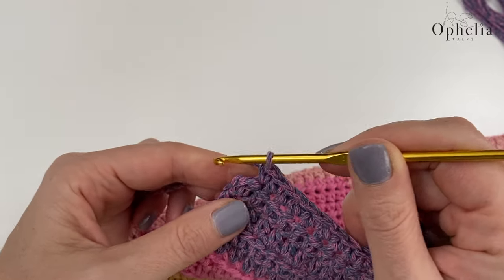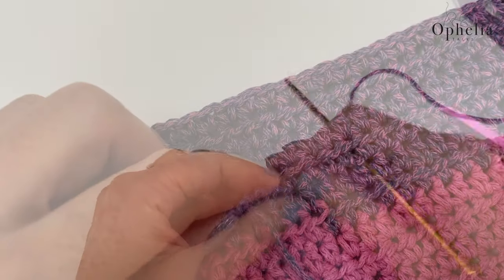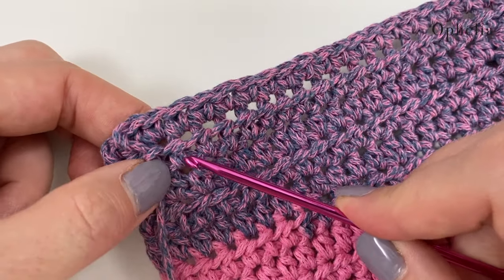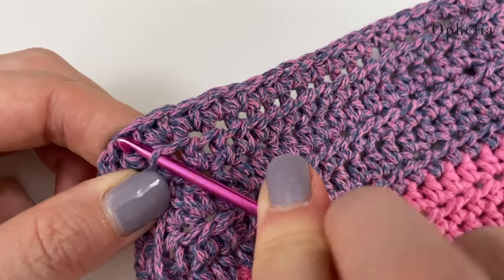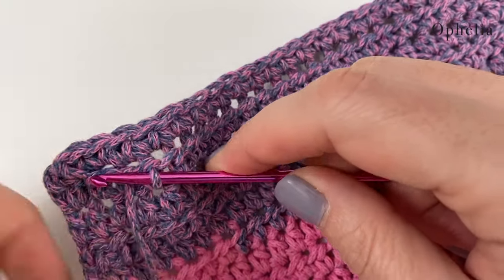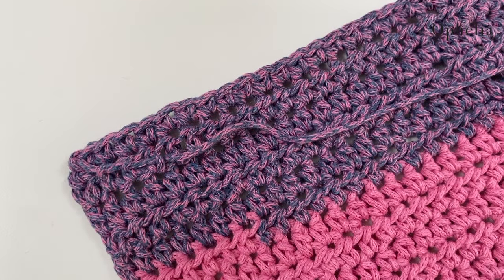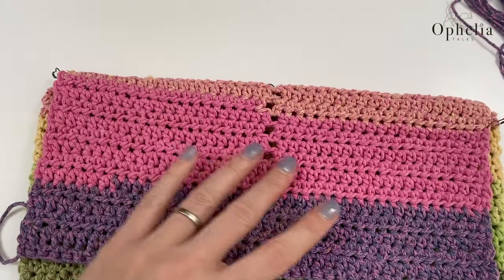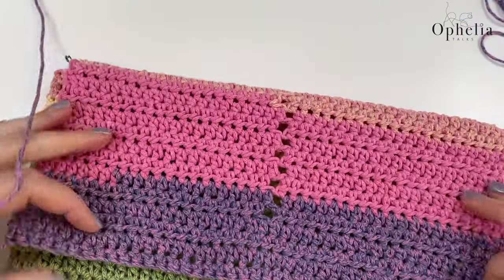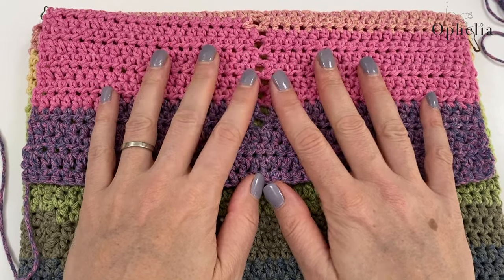The last stitch is in and look — this is all I have left, perfect! I'll pull that through and sew in the end using a smaller hook, just looping it behind the stitches. This is now my sleeve — and look, the laptop fits nicely in there. Let's have a look at how to make the drawstring.